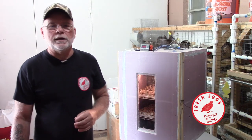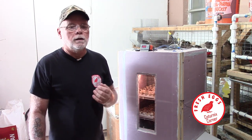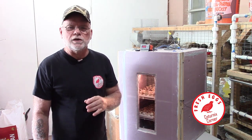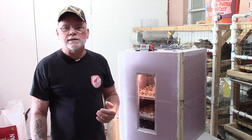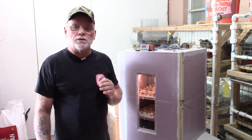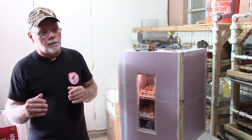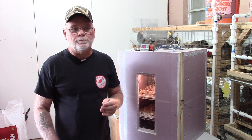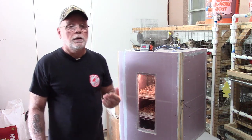Hi guys, welcome to Paternix Corner. My name is Terry and in this video I'm going to talk a little bit about putting your eggs into lockdown. I've received quite a few questions recently on the YouTube channel and also on the Facebook group page from people wanting to know what lockdown is, when should you go into lockdown, and why do you have to go into lockdown.